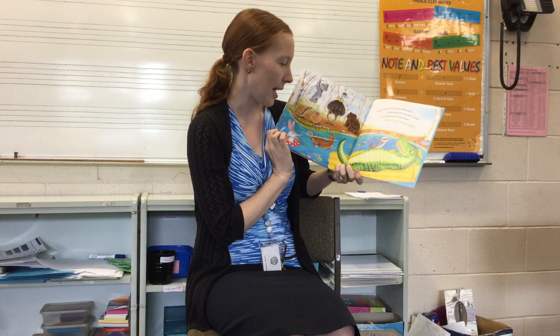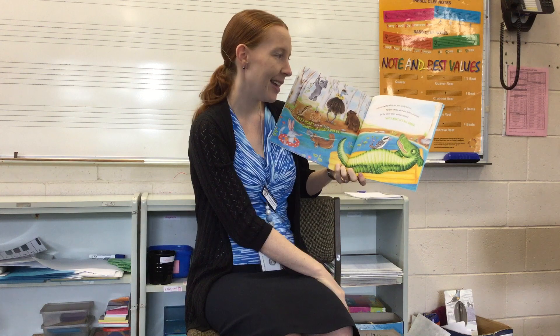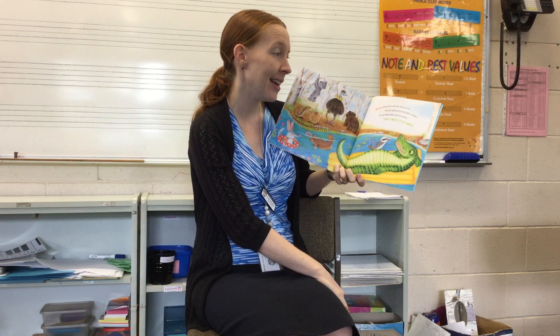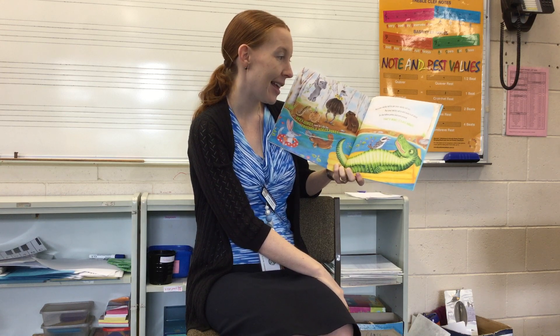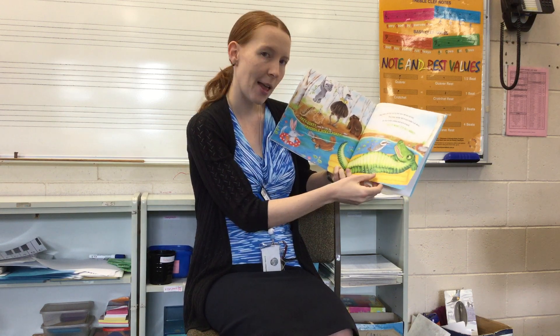Okie dokie, now let's do the Hokey Pokey. Put your swishy tail in, put your swishy tail out, put your swishy tail in and shake it all about. Do the Hokey Pokey and turn around. That's what it's all about.